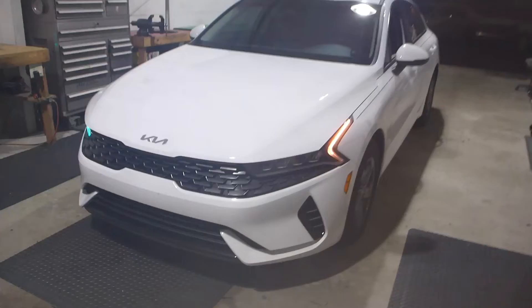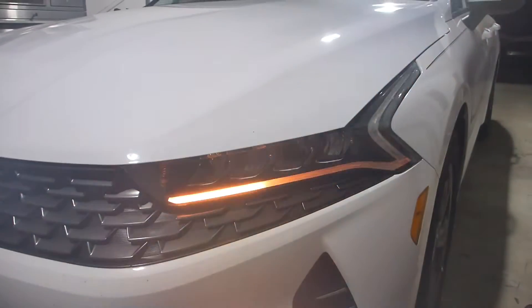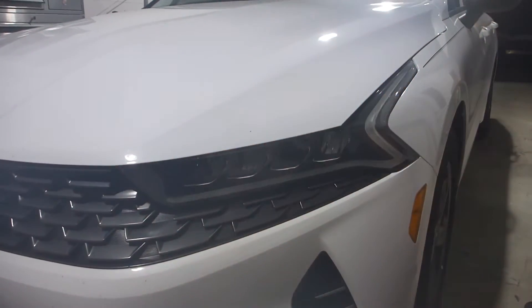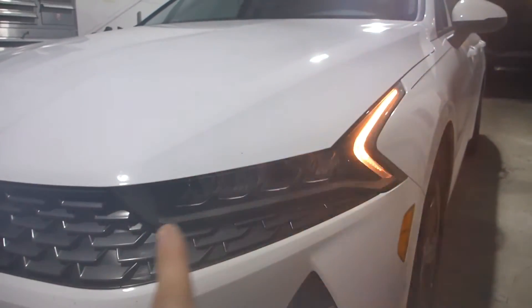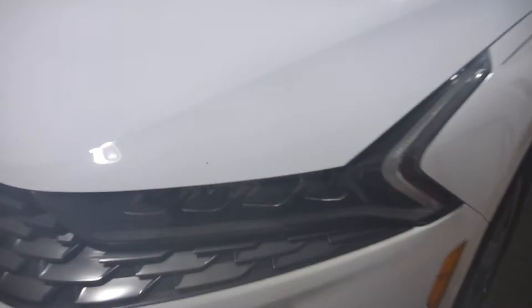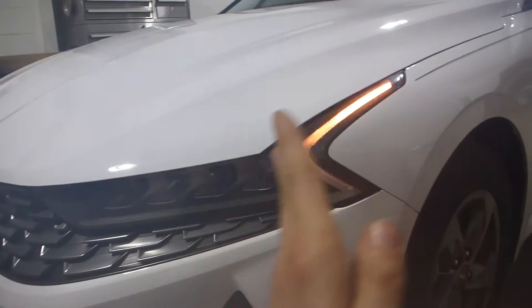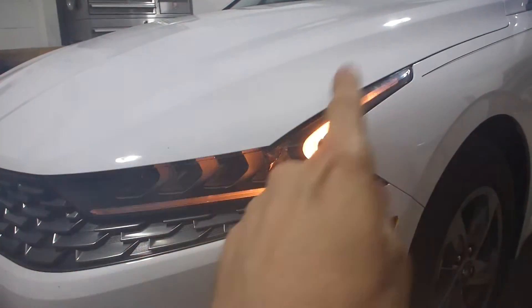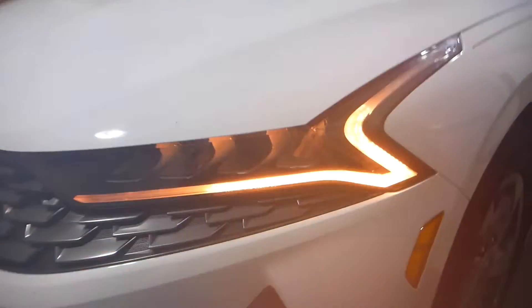On this vehicle the factory turn signal is actually in the DRL board, so it is really important to be able to retain this — and thankfully with the Blue Ghost module we have that capability. Now it is way cooler because we have a sequential pattern that goes all the way down. In theory, because this is Blue Ghost, we can actually program it to cut straight across rather than chasing down, but both the client and I agreed that this looks a lot better, so this is what we're going with.